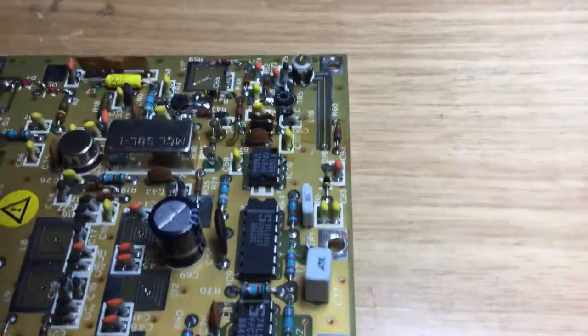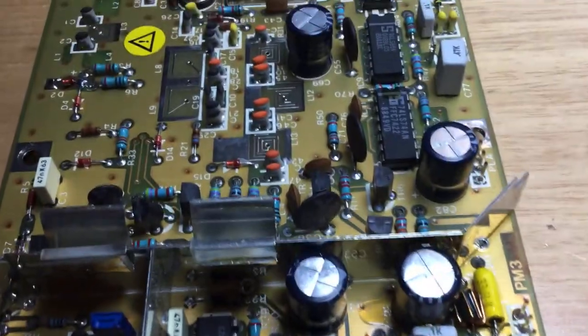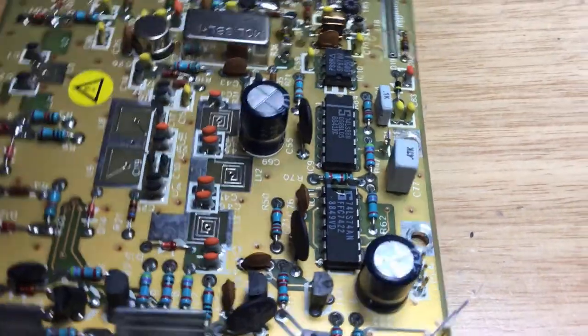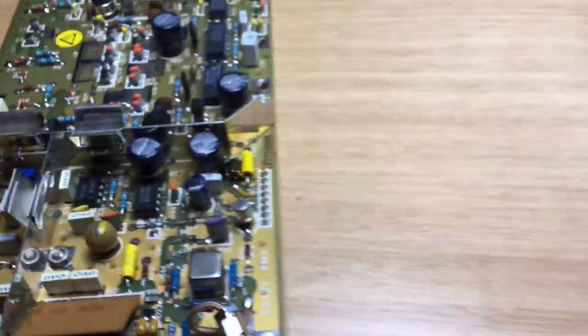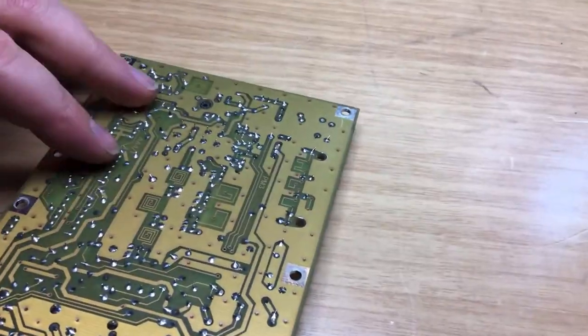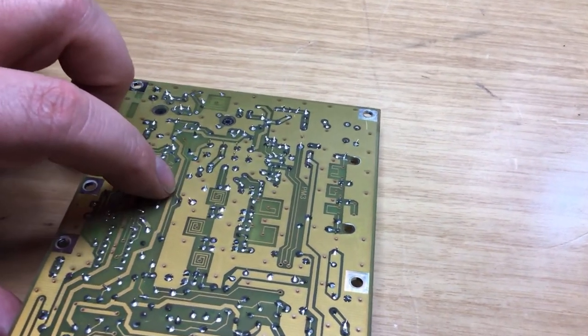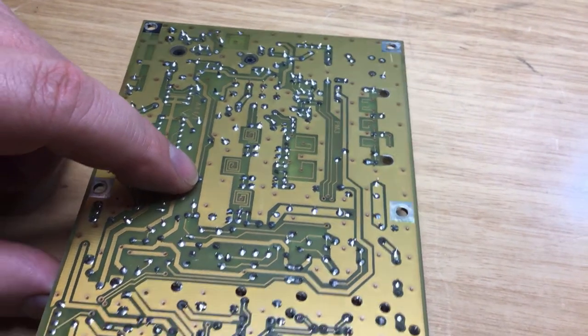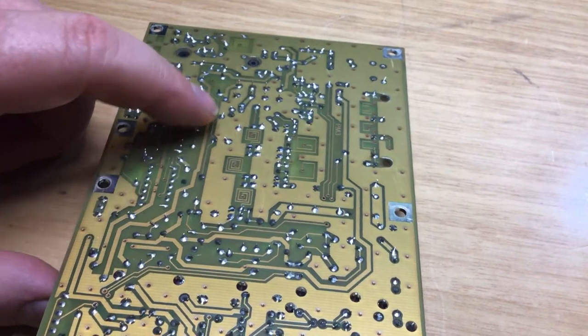Measuring across the electrolytic capacitor there's a dead short — 0.2 ohm — and no matter which way around you measure it, the same result. So the electrolytic appears to have gone short, though I seriously doubt that. It might be one of the ceramic caps. I'm going to lift one end of R50 to find out whether the short is before or after R50 on this line.